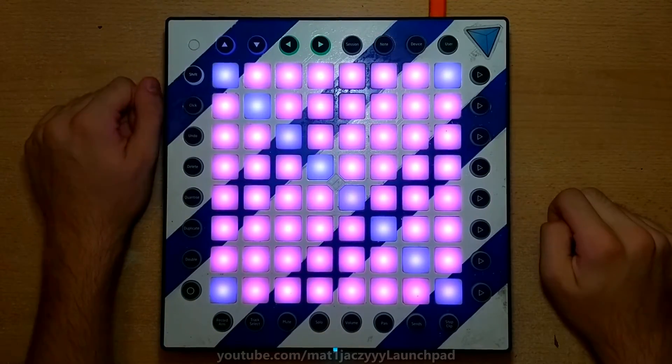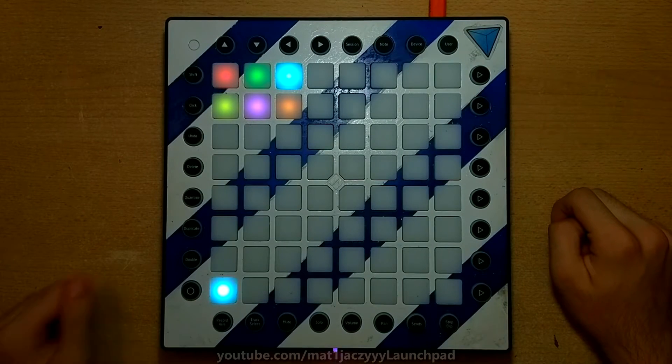In the bottom left corner, you'll find the velocity sensitivity toggle. If it's bright, it's enabled, but if it's dim, it's disabled.